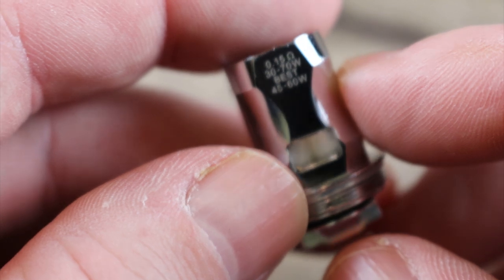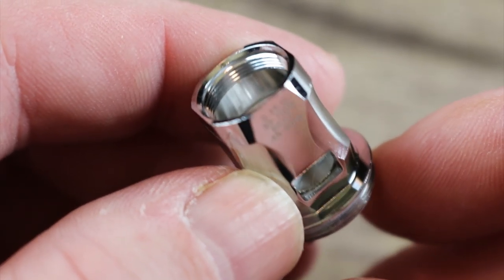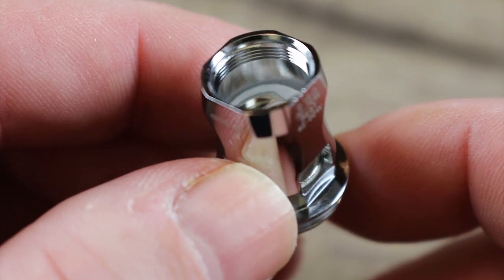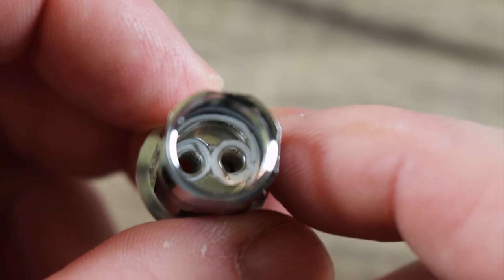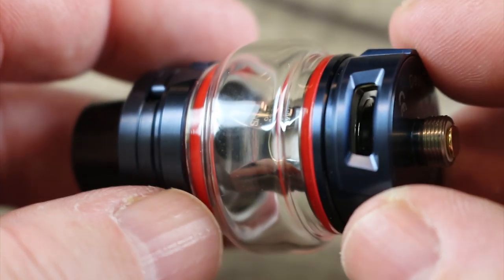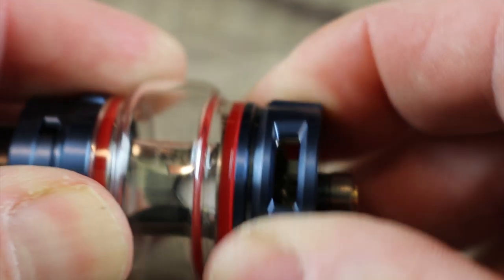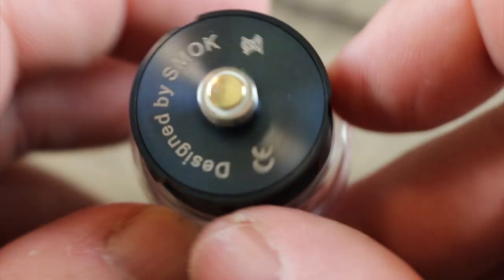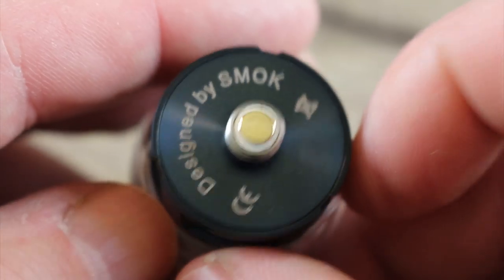Here is the spare coil included in the kit — the S2 coil. It's a 0.15 ohm quadruple coil with a rating of 30 to 70 watts and a best-of rating of 45 to 60 watts, just a regular round wire coil. The tank has triple airflow on the bottom with stoppers on both ends — whatever you adjust on one side happens on the other two. It's a very airy tank. On the bottom you can see a gold-plated 510 with an insulator ring and stainless steel threading, designed by Smok.